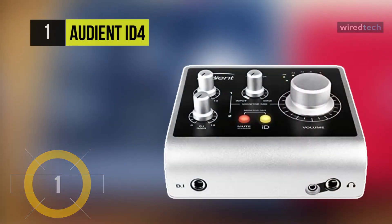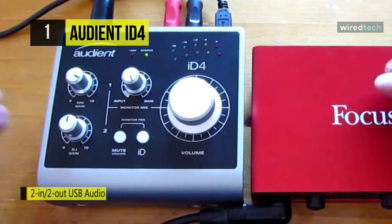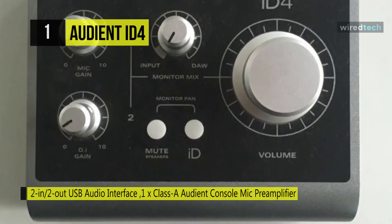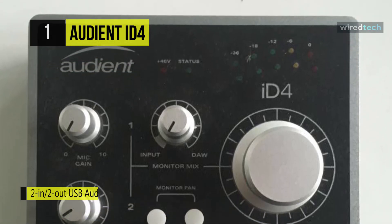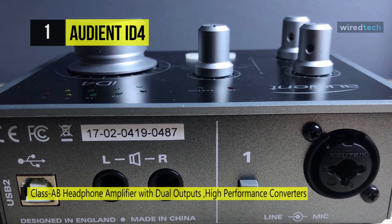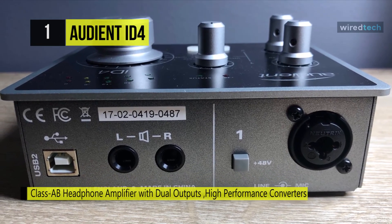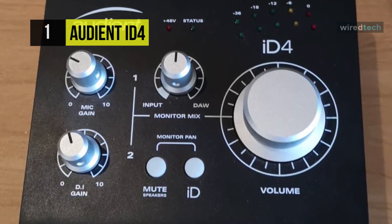Finally, at the top of our list we have the Audient iD4. It was designed with musicians in mind to simplify the recording process while providing the artist with one of the company's renowned Class A console-grade microphone pre-amplifiers. It provides a world-class Audient console mic pre, high-performance converter technology, console-style monitor control, JFET DI, and the revolutionary scroll control.